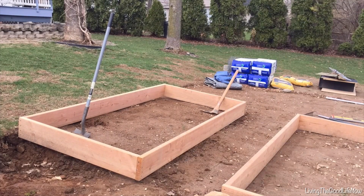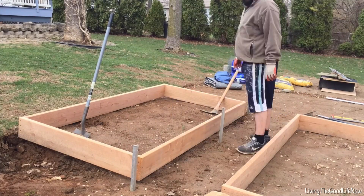In today's video we will be going over raised garden beds, also known as planter boxes.